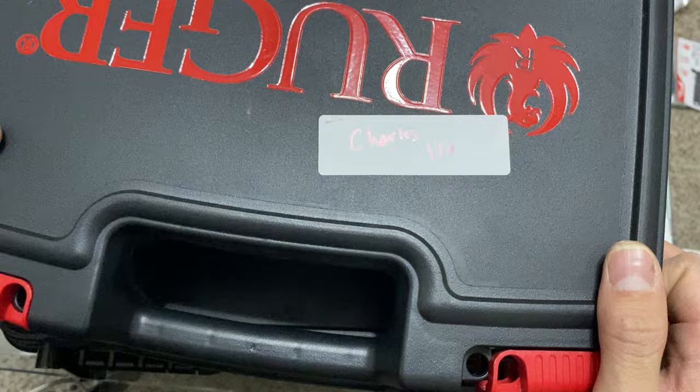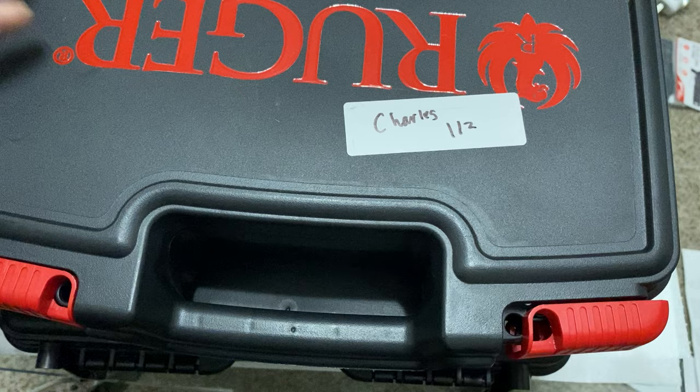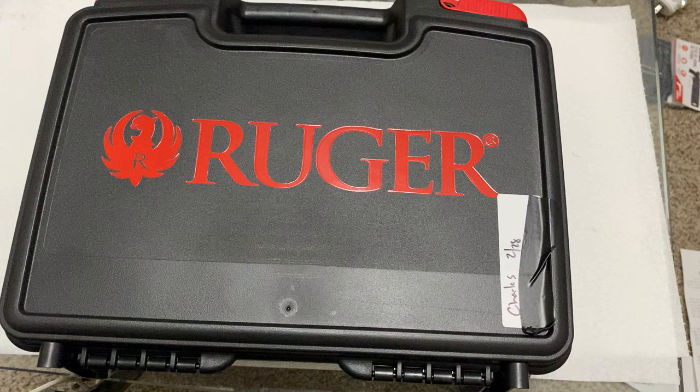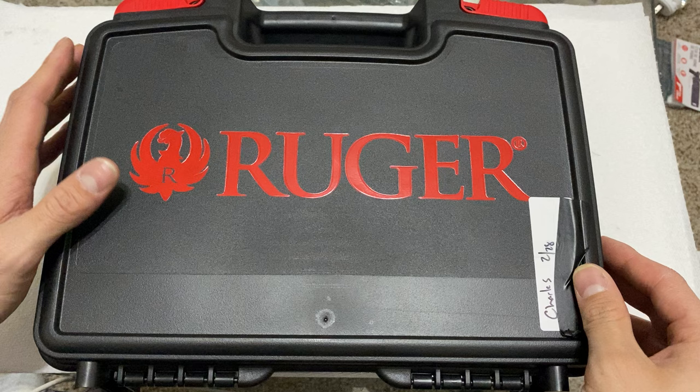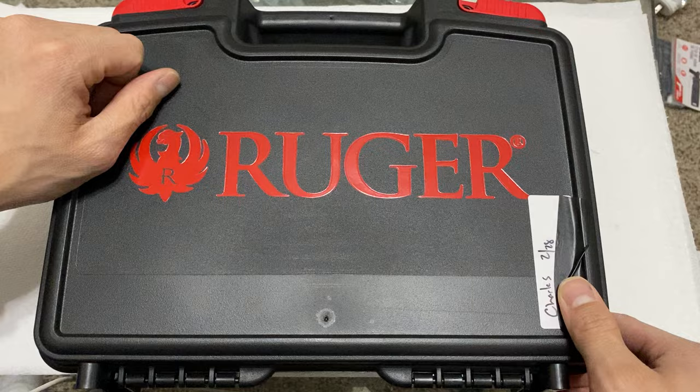This is not the first time I purchased one. I purchased one in late December — it arrived early January — and when I took possession of it, I was less than pleased. It had a number of cosmetic and functional issues. I took it to the range once, and in the midst of a course of fire when I had handed it off to a friend, the rear sight was ejected. Anyways, let's unpack this new one and see how it compares.